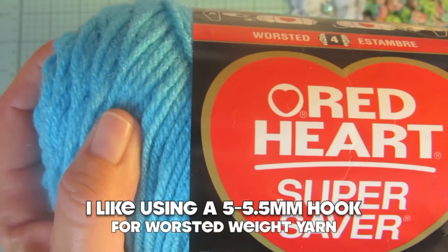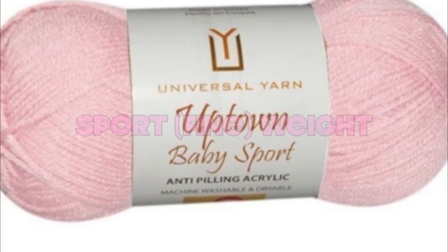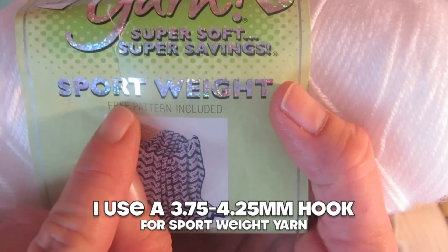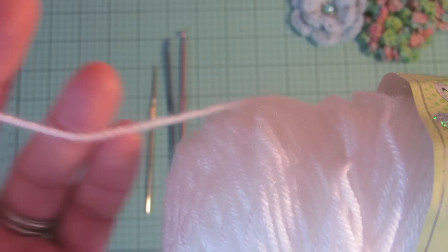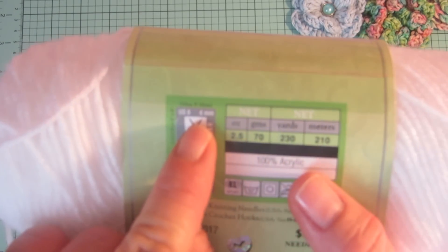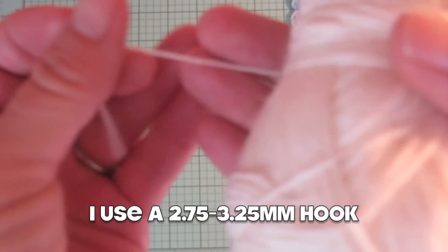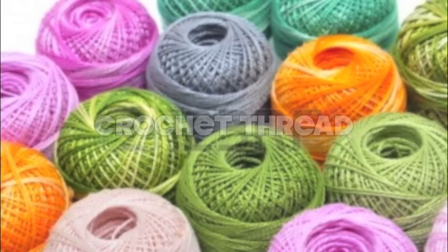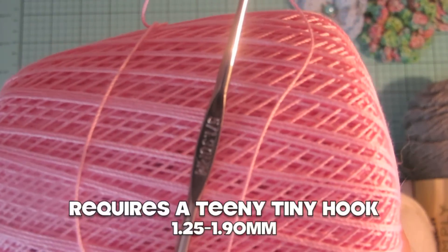Worsted weight is a very versatile weight of yarn and is suitable for lots of different projects. The next one is sport or fine weight yarn, which is actually my favorite to use, especially to make little embellishments. It's soft and you often see it as baby yarn. Then we have sock weight or super fine weight yarn, which is very delicate and nice for little embellishments and doilies. And then of course there is crochet thread, which can be very tricky to work with and requires a very tiny hook.